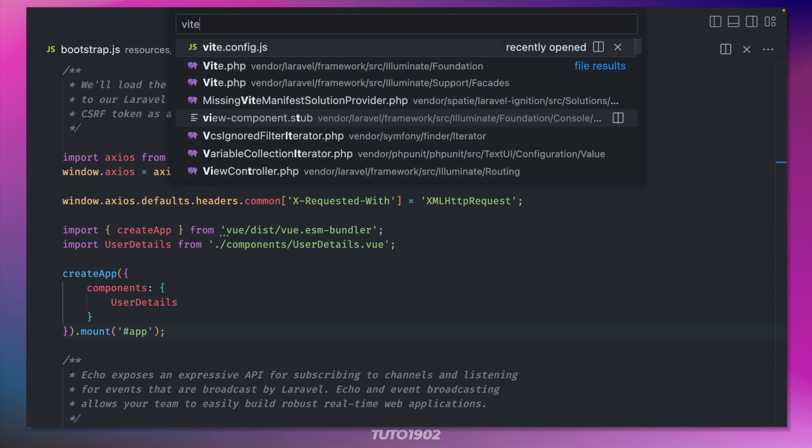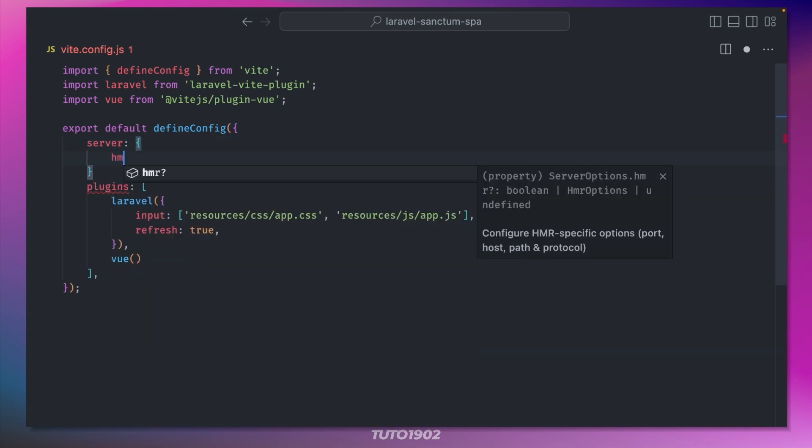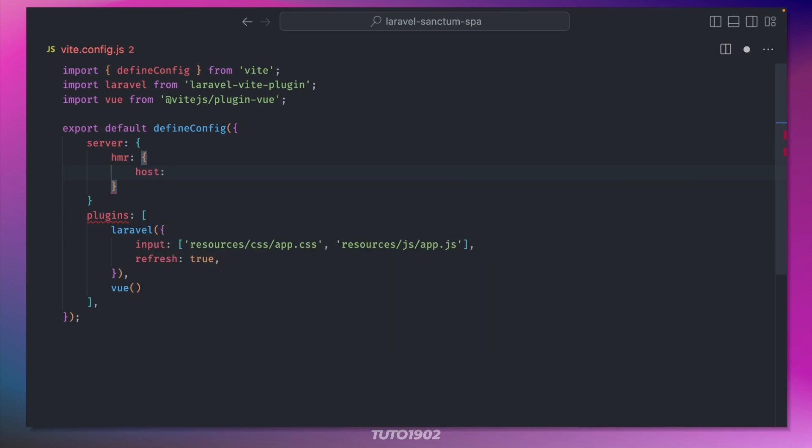And a quick note: if you're on Windows and using WSL2, add these lines in vite.config.js. But if you're on Mac, don't worry about it.